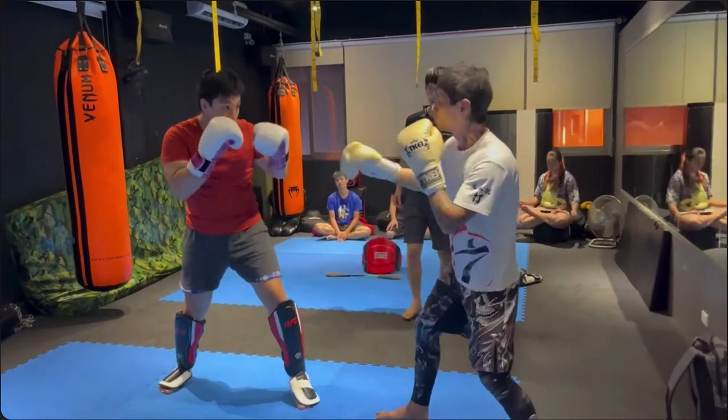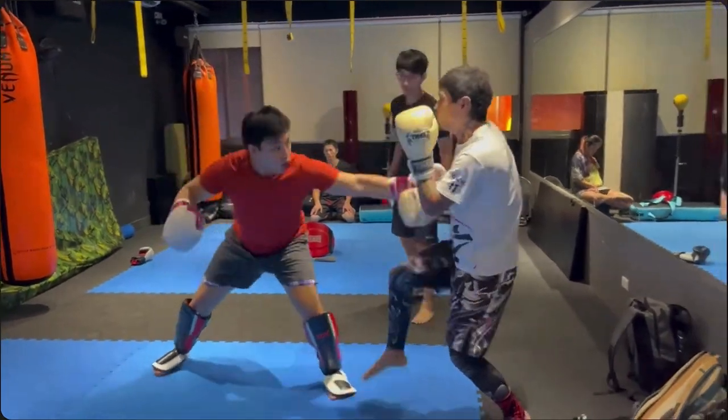So obviously guys, this is sparring. They're not trying to hurt each other — they're just trying to exchange and learn.